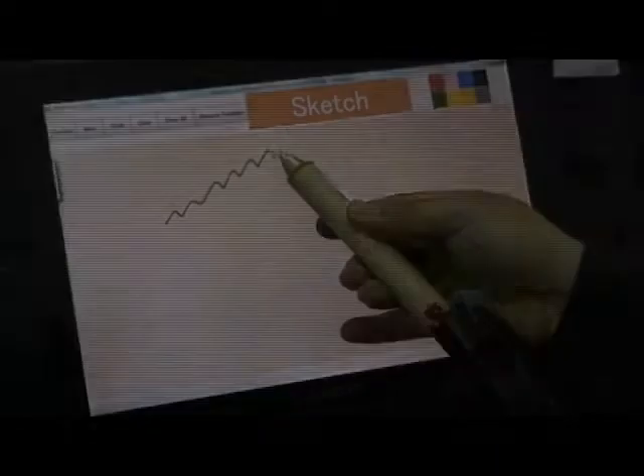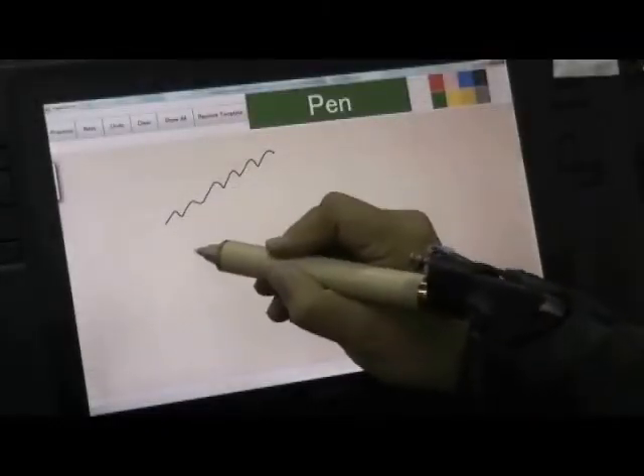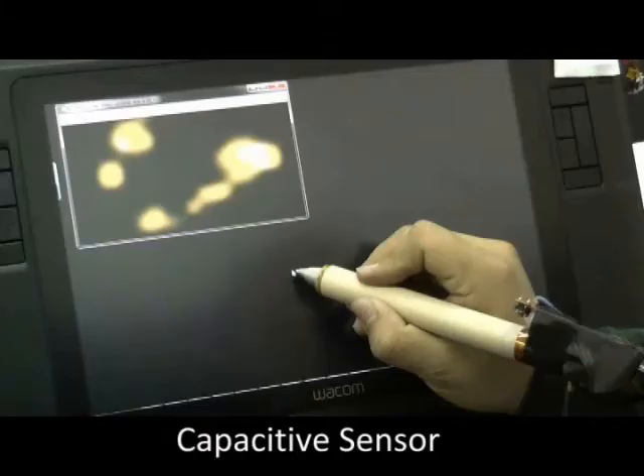In this video, we present our explorations to enhance the naturalness of pen and tablet drawing by incorporating context sensing on the devices to facilitate the interactions.